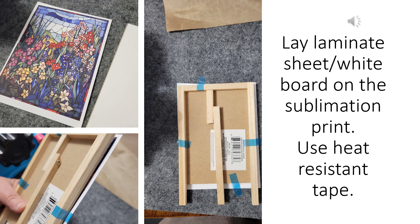After you have that laminate sheet secure, now you're going to add your image. Lay the whiteboard with the lamination sheet already attached to it on top of the image, and then line it up so that your image is completely covered by the whiteboard. Then use heat-resistant tape.